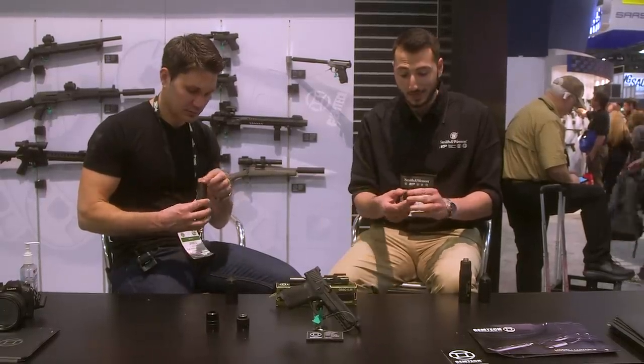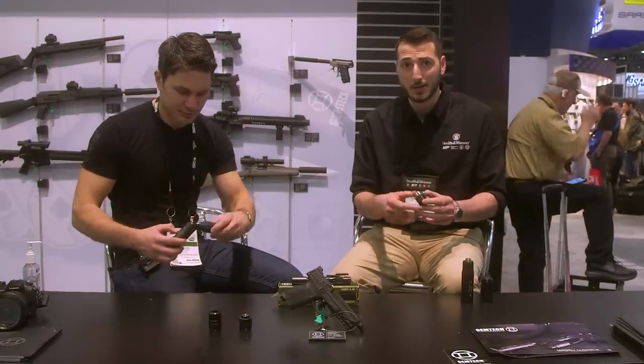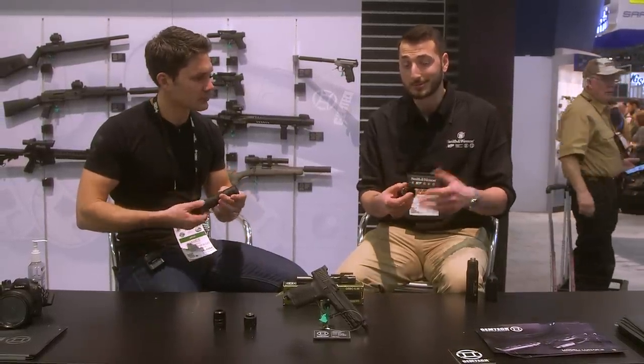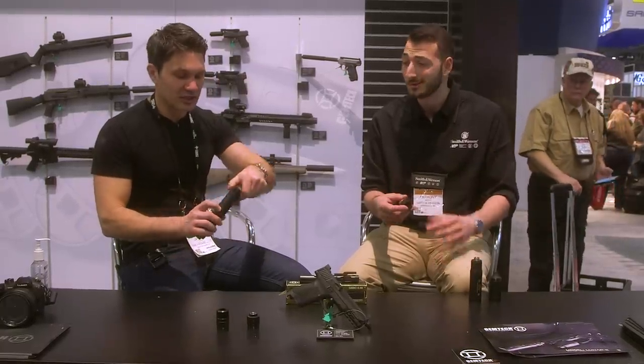All the other baffles are 7075 aluminum with a type 3 hard coat, and what that allows us to do is just easier to clean. They all index together, so all the crud stays within the baffles and you don't have baffles sticking to each other.